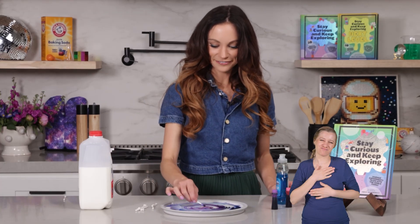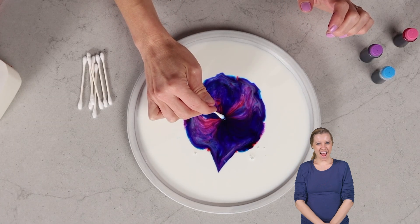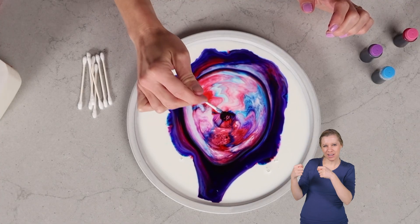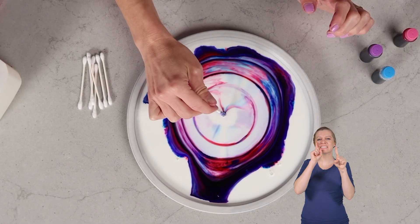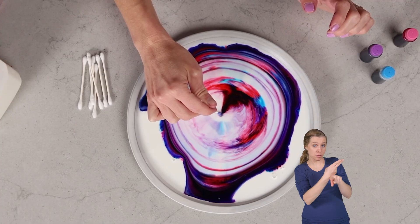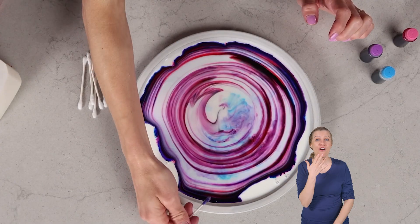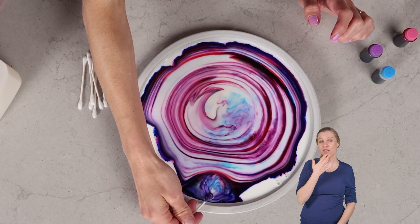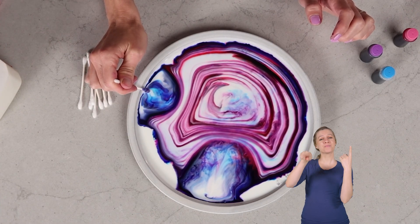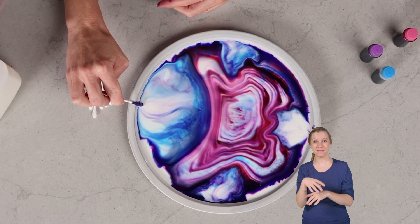Do we want to try that again? That one's so fun. One way you can experiment within this experiment is to try different types of milk, because milk will have a different level of fat depending on what milk you use. You can use different temperatures of milk to see how that affects it, and you can use different colors and different types of food coloring. At this point the surface tension is already broken — this is just the soap dancing around in the fats and water in our milk.